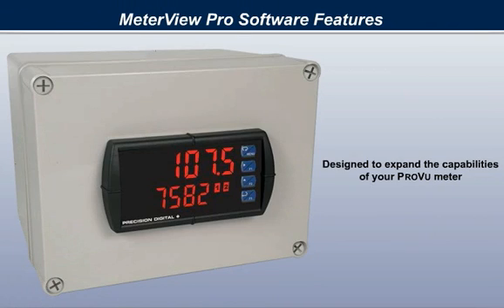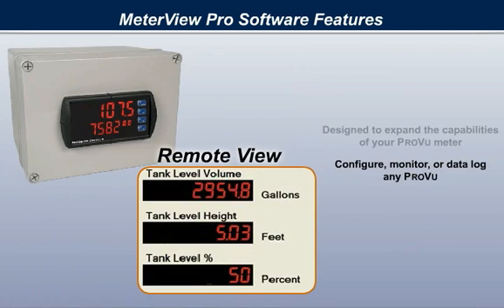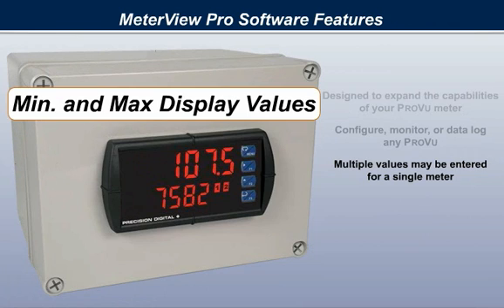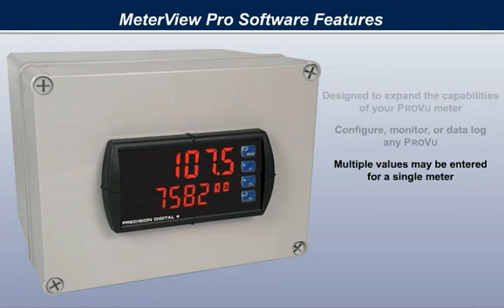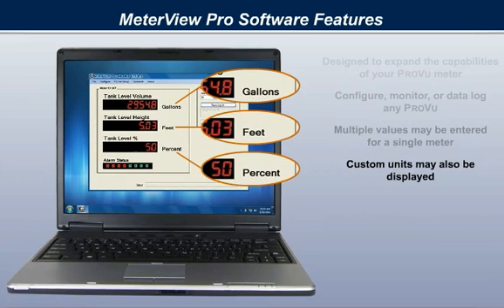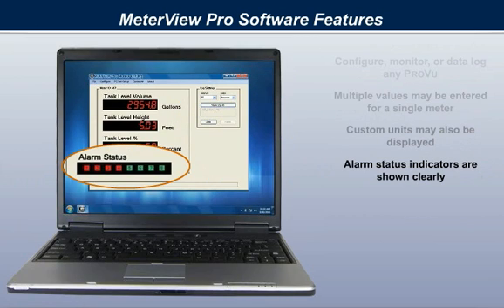MeterVue Pro software is designed to expand the capabilities of your ProView meter. It may be used to configure, monitor, or data log any ProView. Multiple values may be monitored for a single meter, including process variables such as rate and total, min and max display values, and alarm relay set points. Custom units may also be displayed for each. Alarm status indicators are clearly shown.